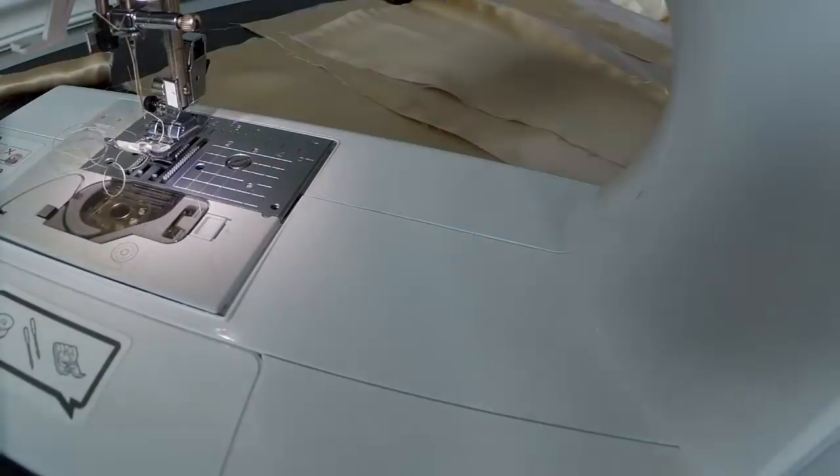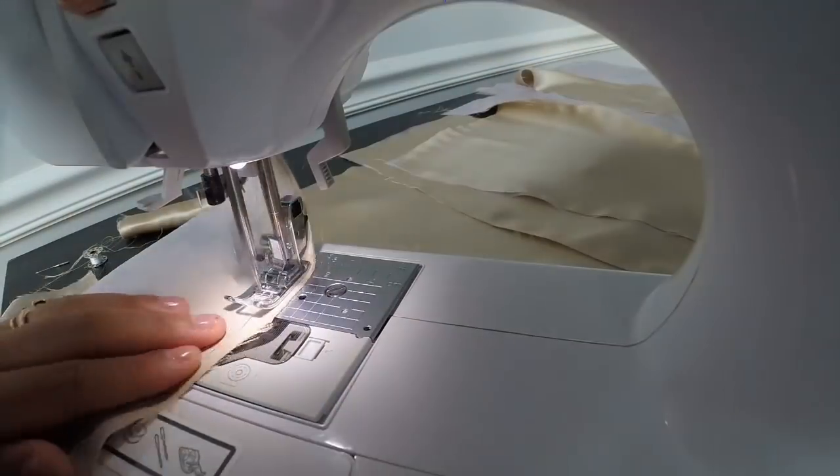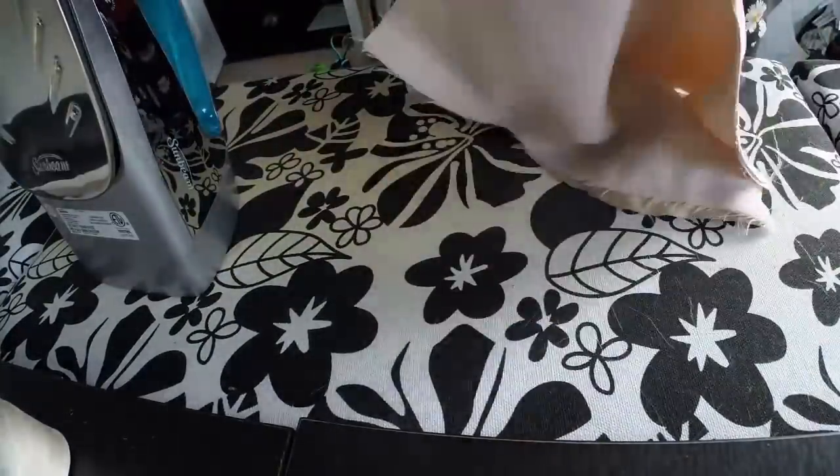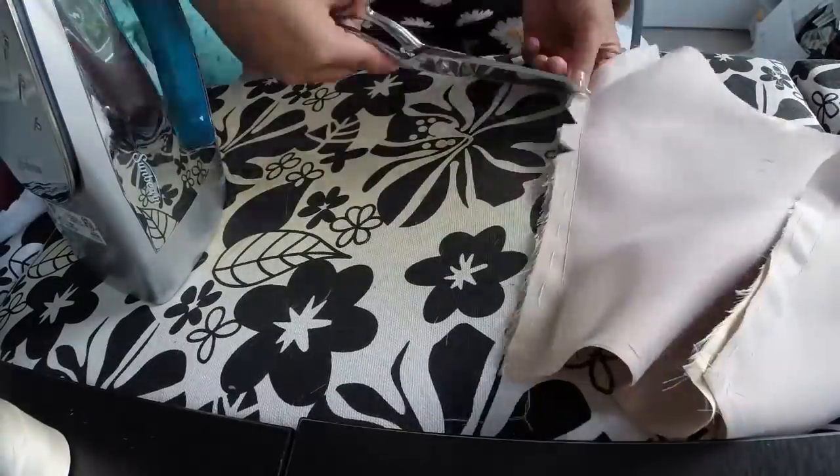When sewing silk, you have to use a much sharper needle so the needle doesn't cause runs in the fabric. This is the same for pins and all the hand needles that I used during this whole process.